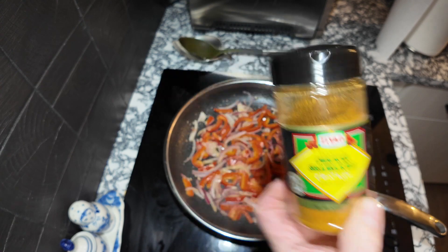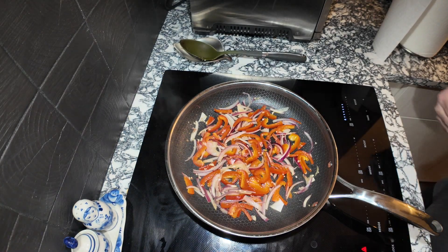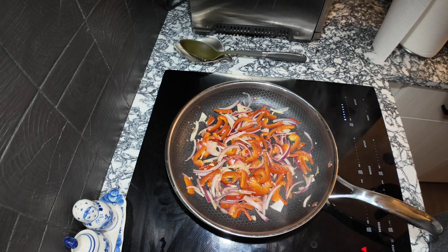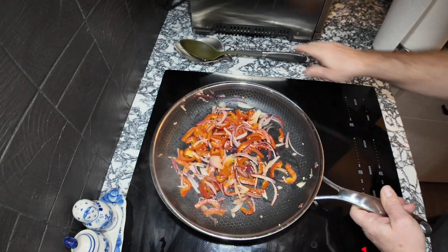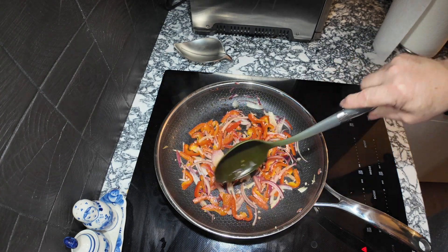My plan is to sous vide the chicken — I know it seems a little strange, but I vacuum packed it, sous vide it, and then I'm going to cut it up and put it in with these vegetables. It's looking good already. I just want to cook this until the onions are a little bit clearer and done.